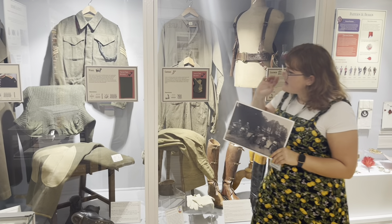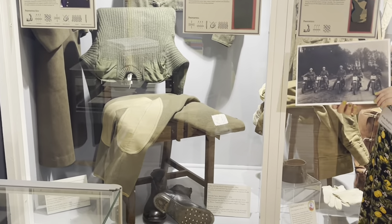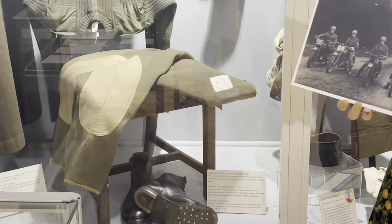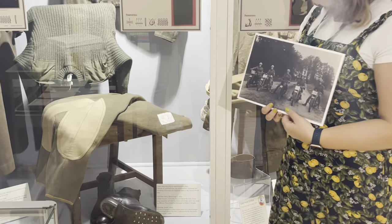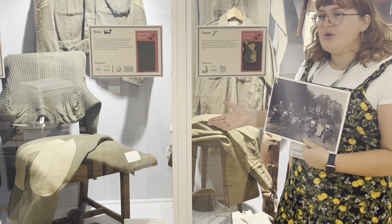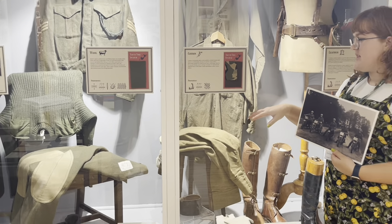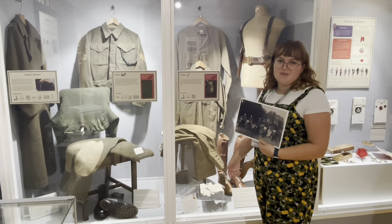I want to show, in particular, these pantaloons. These were worn by dispatch riders in the Second World War. They're made of cord and have reinforced lining — an example of how the standard soldier's breeches have been adapted for the use of dispatch riders.